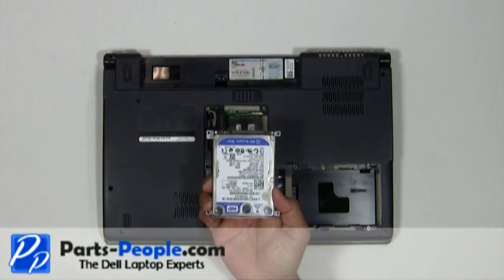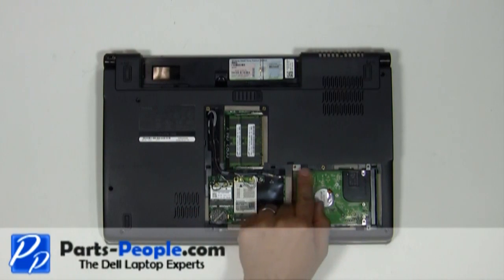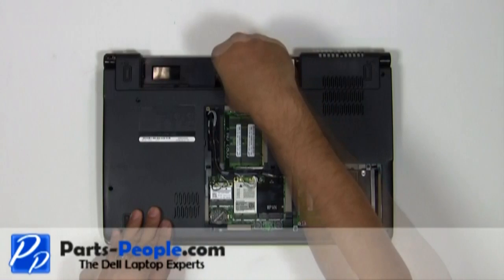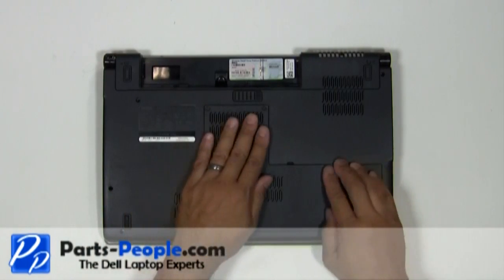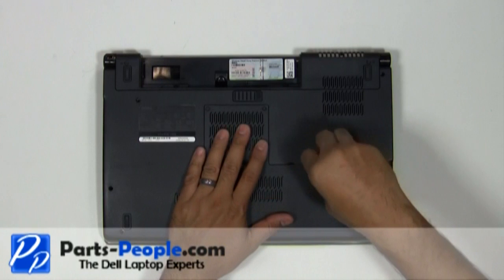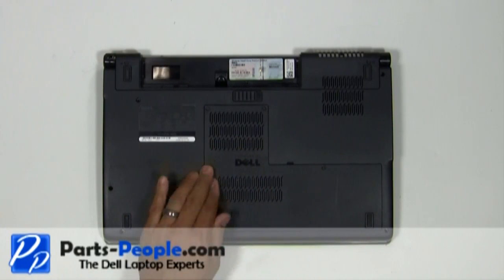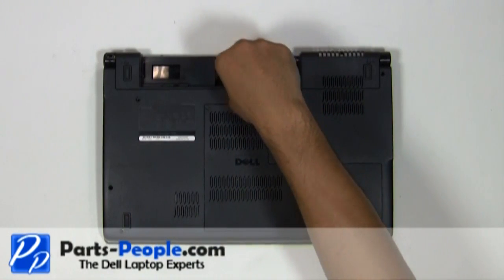Place the hard drive into the laptop and slide it to the left into the connector. Secure it with the four screws. Place the access door onto the laptop base and screw down the three screws. Screw in the retaining screw underneath the battery and replace the battery.